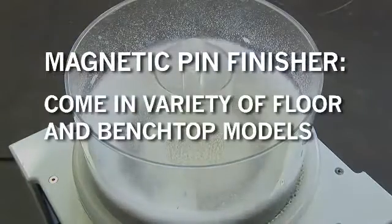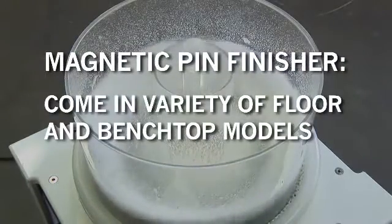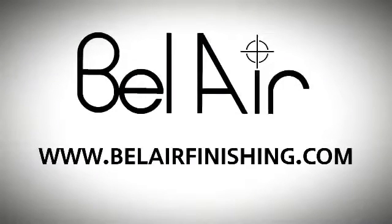Magnetic pin finishers come in a variety of floor and benchtop models. Contact Bel Air Finishing Supply for free sample processing and machine demonstrations.